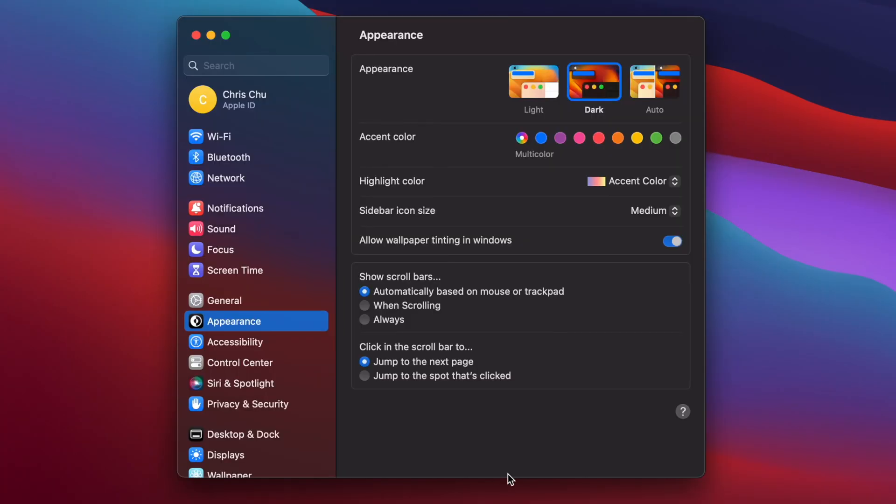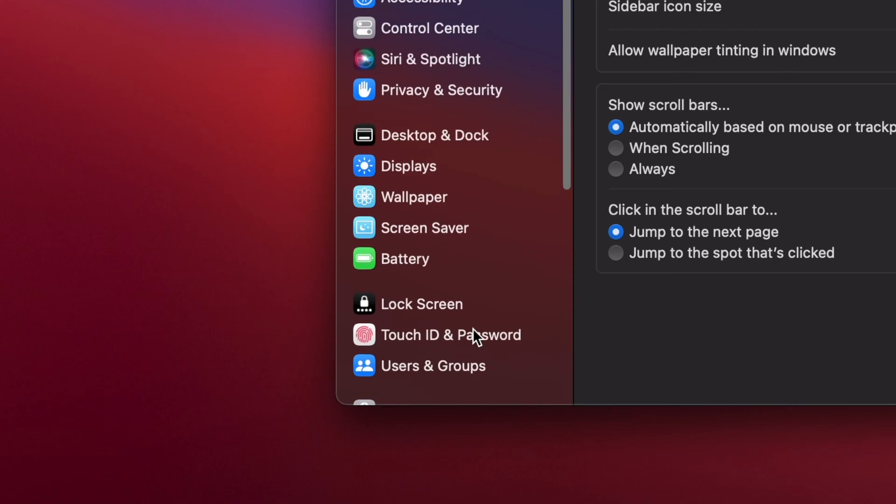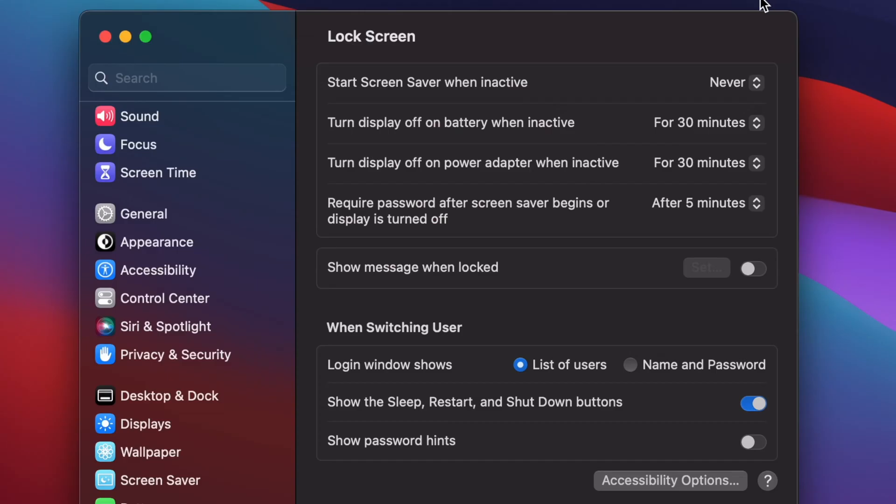The first thing you could do is go to System Preferences — I'm running macOS Ventura so my menu might look a little different. Go down to Lock Screen and head over to 'Start screen saver when inactive,' and you can click a time that actually makes sense for you, because when you're leaving your MacBook open, you want the screen to shut off so it saves power. That could be three minutes when you're walking away or 15 minutes when you're busy doing something else.